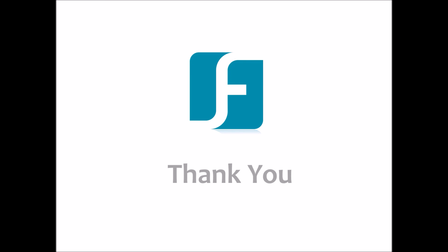Thank you for watching. Remember to check out our other how-to videos through the EverFocus website or YouTube channel.